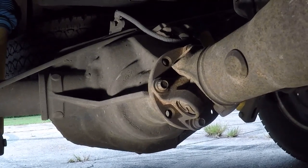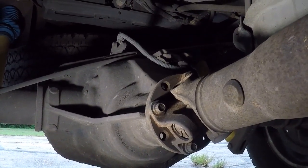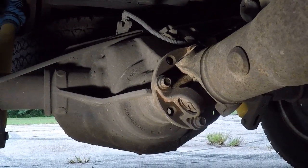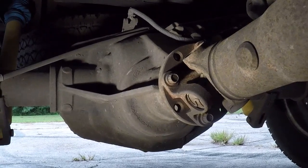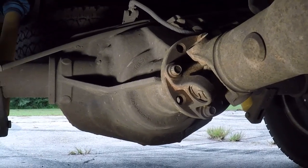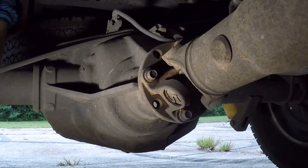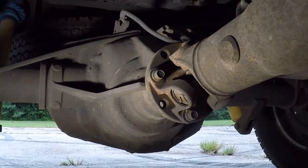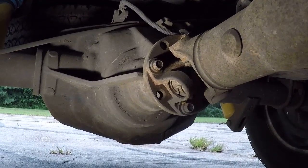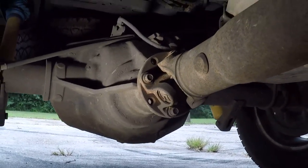This is my daily driver, a '97 F-150. If you follow my channel you may have seen a few videos where I change the rear end shim clutch packs and a few others. It's still in exceptional shape, still drives great, still gets about 18 miles to the gallon — not bad for a 5.4 with four-wheel drive — and should turn 250,000 miles in the next couple of days.